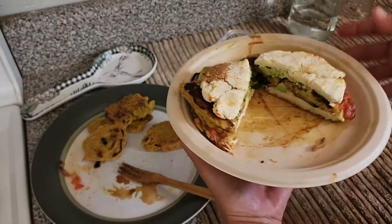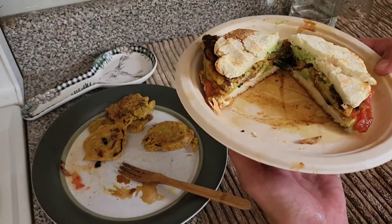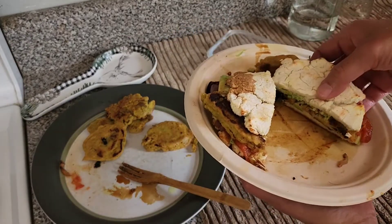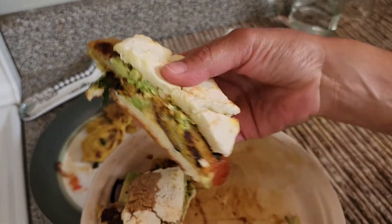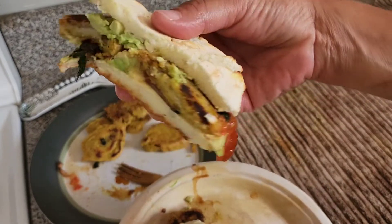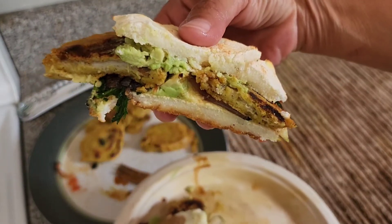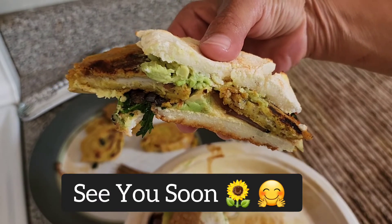It is so good, I promise. Taste it and let me know what you think if you try it out. That's how it looks. Let me know what you think and I'll talk to you soon. Remember to find happiness in all you do. God bless.